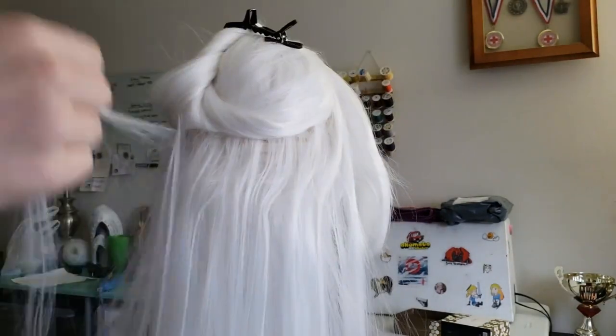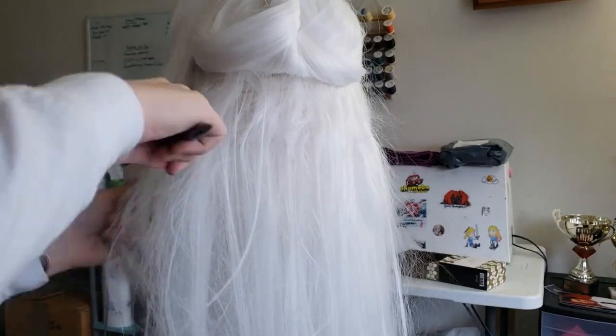A2's hair is meant to look like she's been on the run for quite some time. So to create a more ragged look, I teased the roots around the scalp layer by layer to help with this appearance.